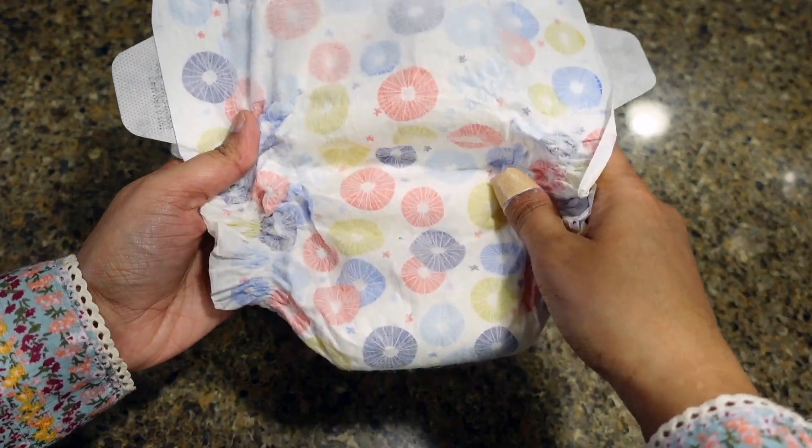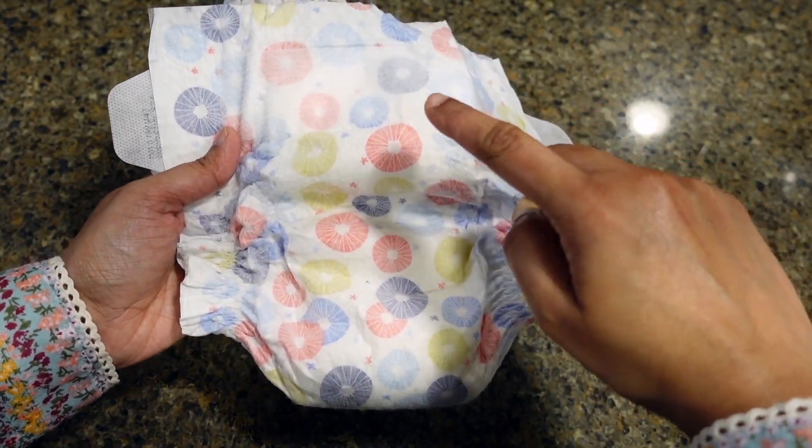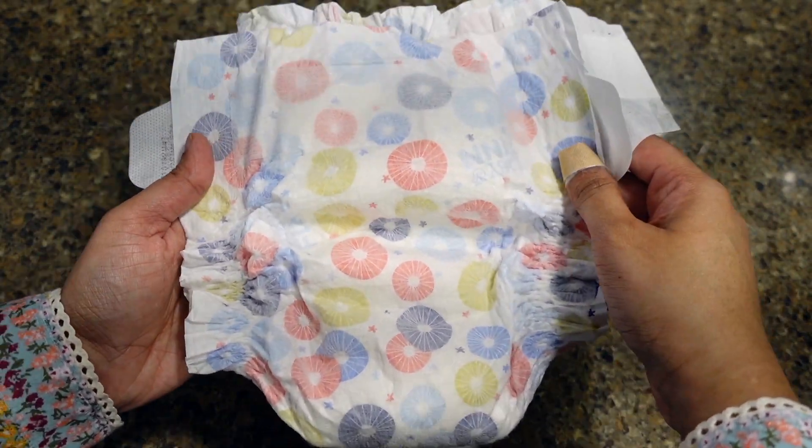This is the pinwheel design — gender neutral. When it comes to sizing, these diapers run really narrow. They don't have a newborn size; instead they skip it and go up to size seven rather than the size six we see in other brands. So as I said, these run really narrow, and I have a few other diapers for size comparison.